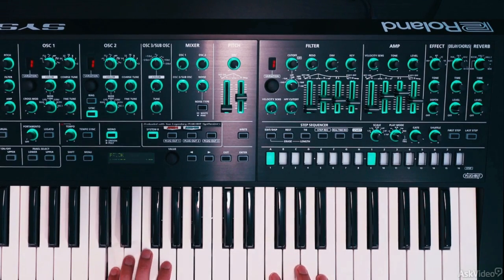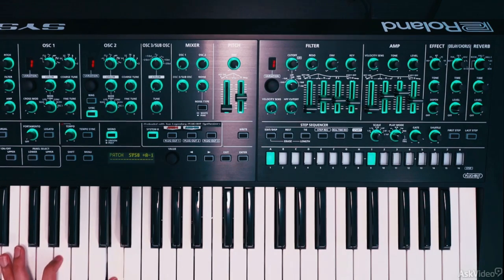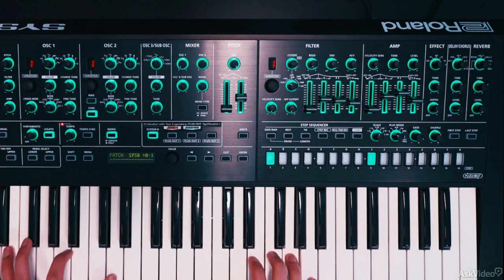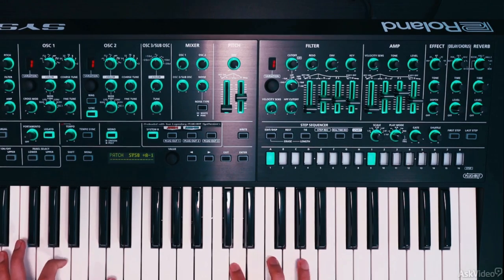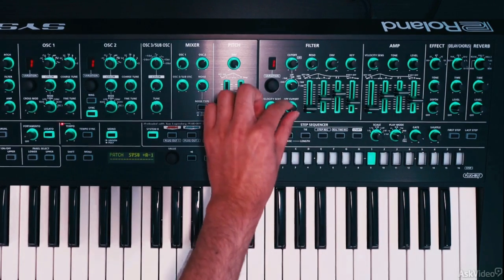I'll open up that cutoff just a little bit more. Let's add some glide with the portamento option here. I'll also turn on legato — so in legato mode, the envelopes do not re-trigger.